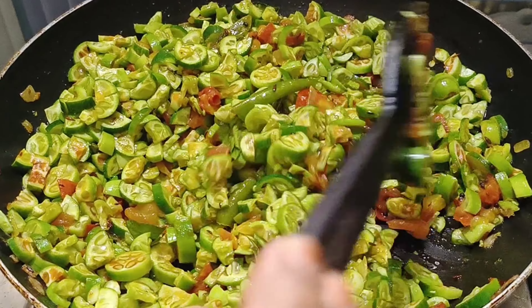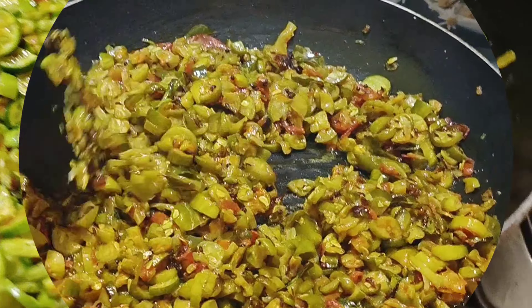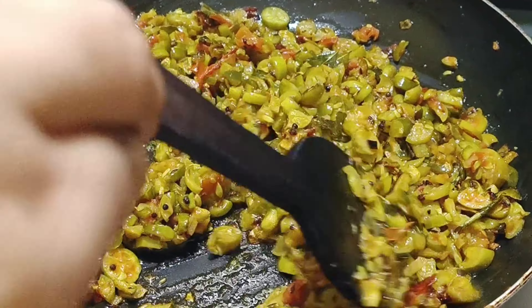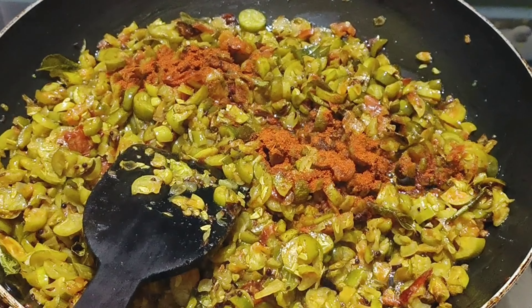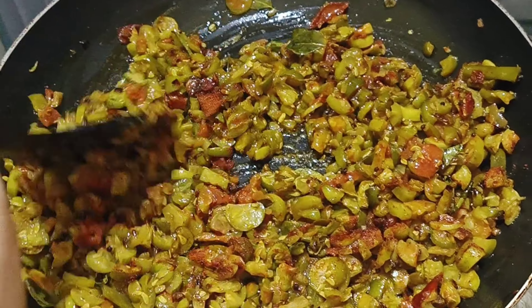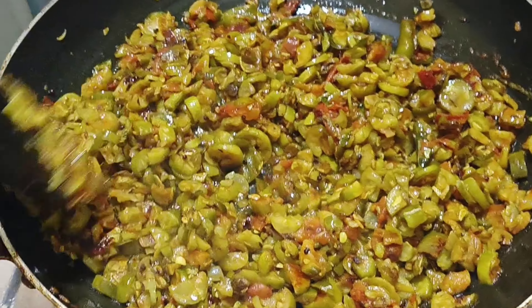Let's grind it for a little bit. Let's fry it for 15 minutes. Let's fry it with 2 teaspoons.